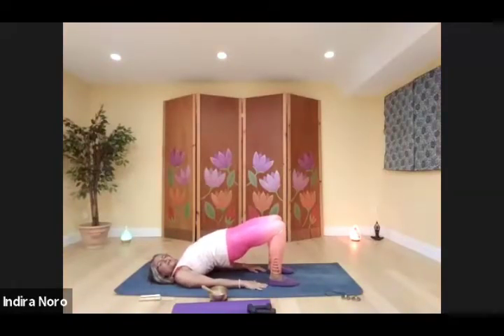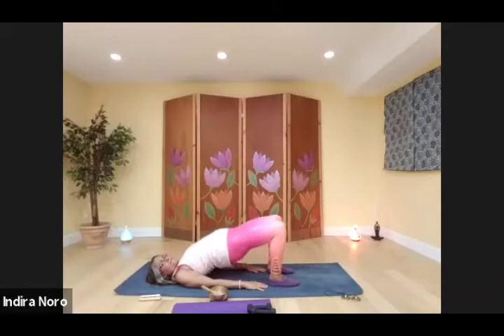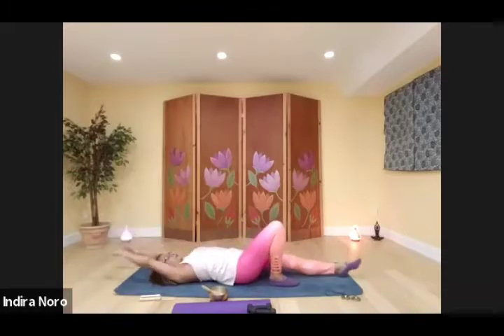Raising up — one, two, three, four, five, six, seven, eight. Actually, let's go for ten — nine and ten. Okay, stretch it out.